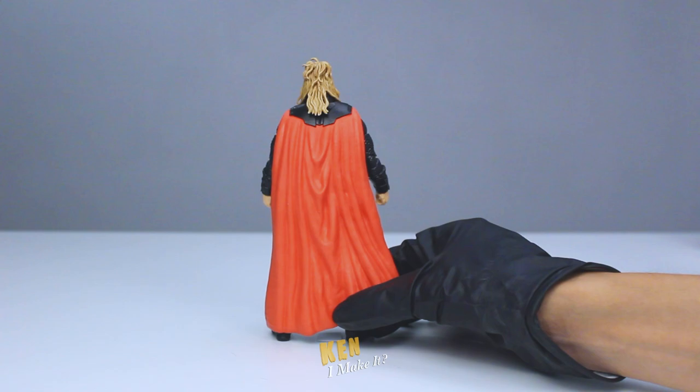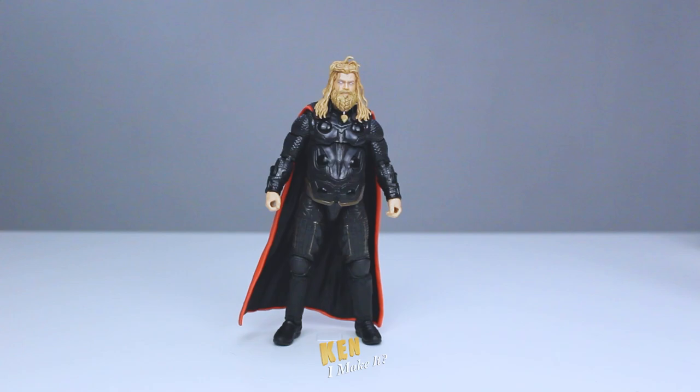He looks very good — just like he did in the movie. All the details are there. There's no comparison between this one and the makeshift one. But that doesn't mean I can't make it even better.